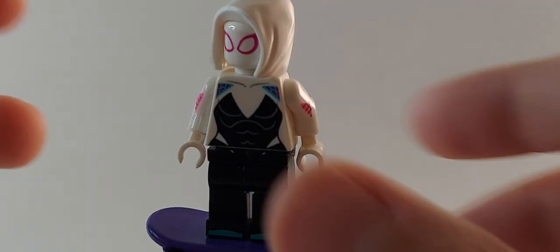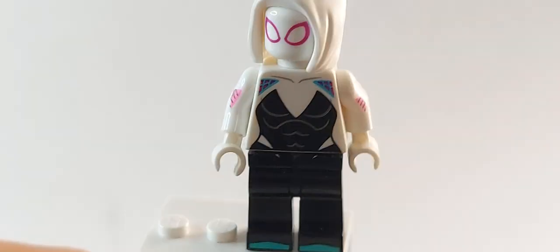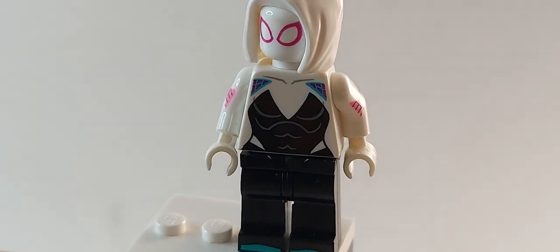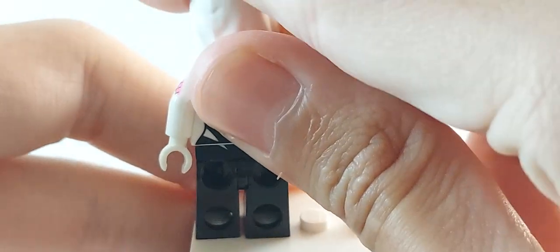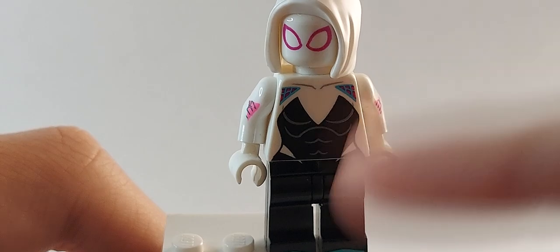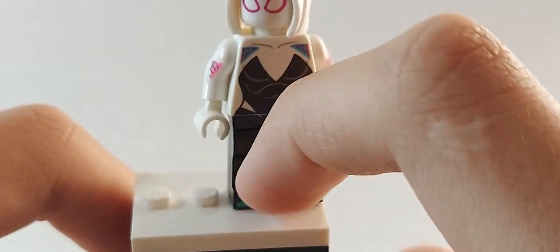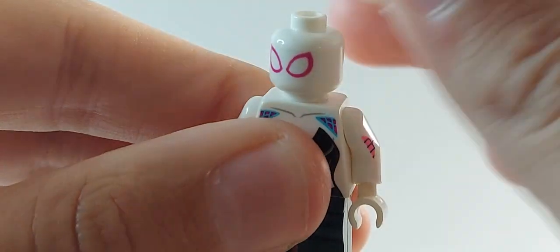Next up is Ghost Spider, and I've positioned her with her skateboard because it's my first skateboard piece. Ghost Spider is probably the hardest figure to make. What I did was get a knockoff Ghost Spider, take the arms, legs, and hands off and put them on the official figure. She does have hip printing and back leg printing which connects nicely. There are no perfect legs for Ghost Spider — only black legs with pink boots, but she wears blue slippers, so this isn't accurate anyway.